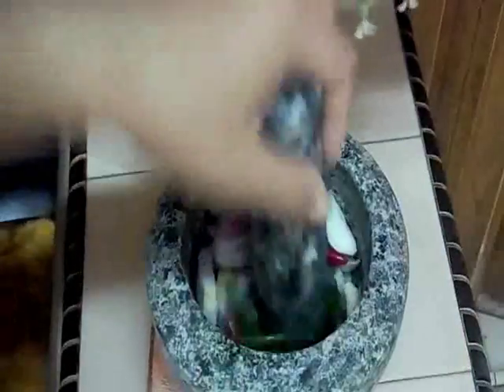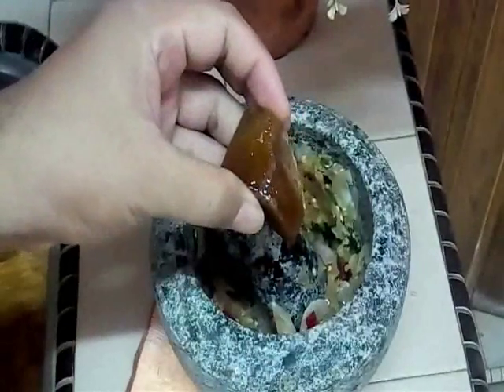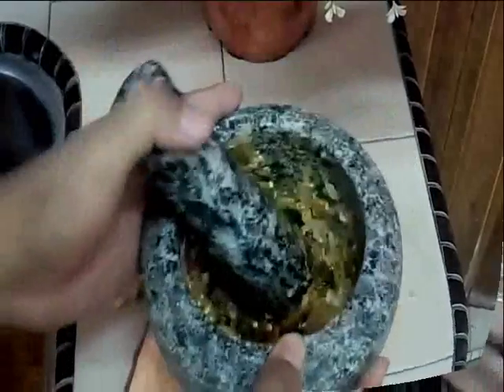Add in also this chili - chili kita tumbuk sekali. Now, it's done. Tak perlu terlampau halus sangatlah, light-light je. So, now we add in this one is a plum sugar. Masukkan sedikit.